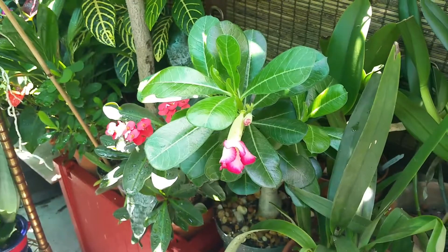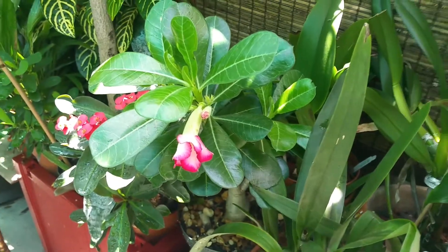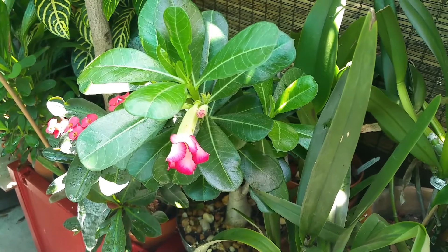First time blooming for my desert rose! Thanks for stopping by and have a great gardening day.